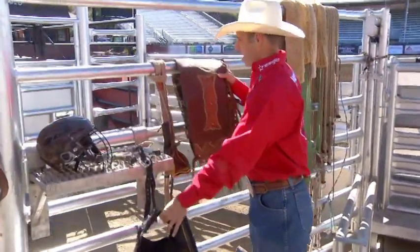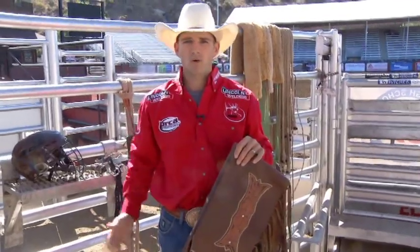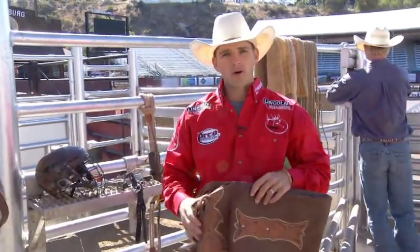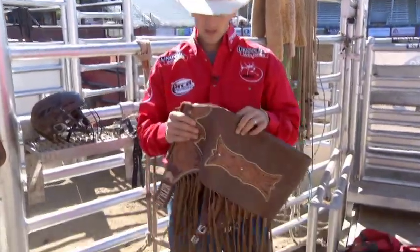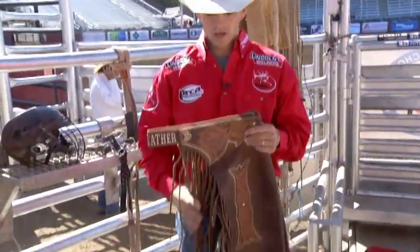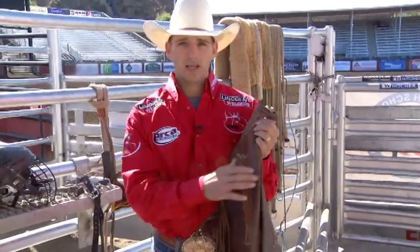Next we'll go down to the chaps. Back in the old cowboy days, chaps served a good purpose for safety — wearing them while riding horses, going through brush, roping a calf where the rope lays over your thigh. In saddle bronc riding, you have the swells of your saddle on your thighs, but you don't really have that in bull riding. However, if you get in the chute with one that's busting you up in there, they will help protect your legs. Bull riding chaps are mostly a billboard for sponsors — they do serve a minor purpose in safety.